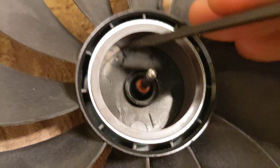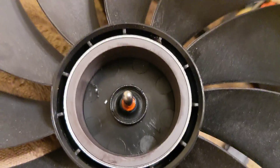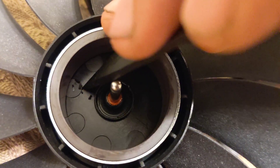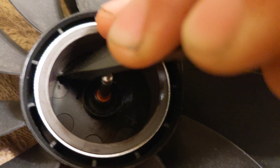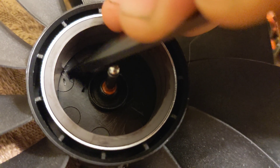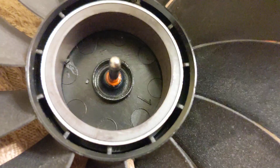Let's go ahead and get that little injection molding tag out of there with a knife. Try not to scrape up the magnet too much. This actually sounds like fiber-reinforced plastic — you can hear the glass fibers in there. Listen to those things spin.